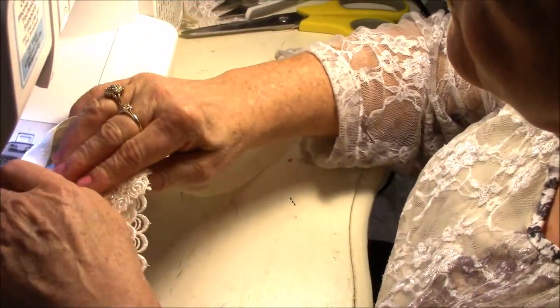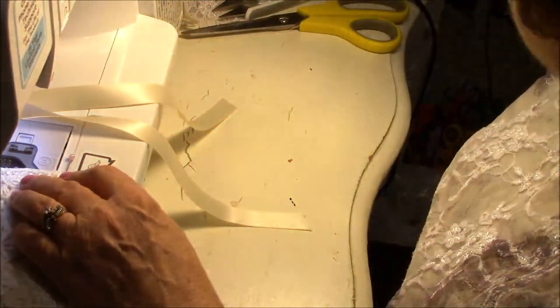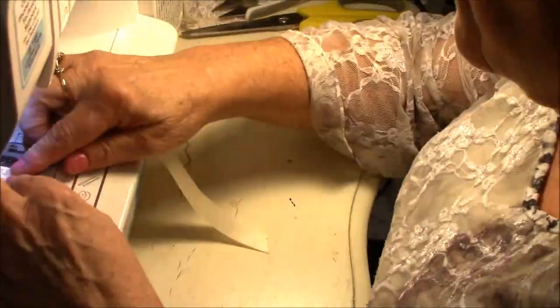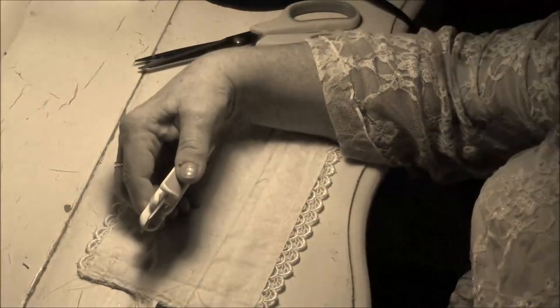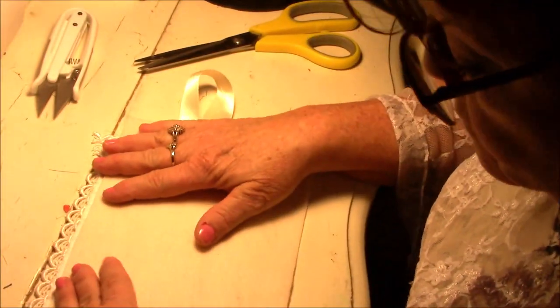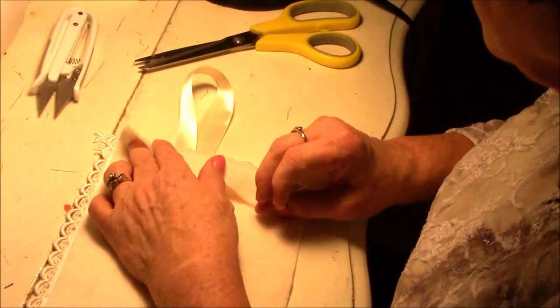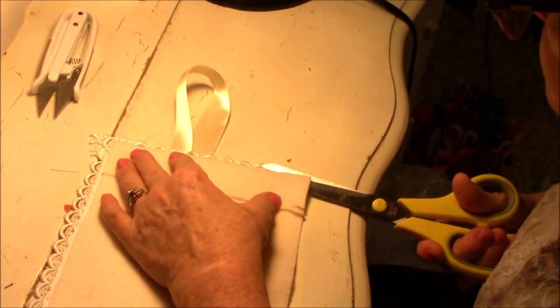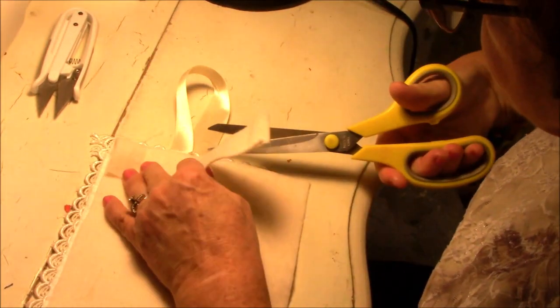I actually think these would make a fabulous Christmas gift. And if you don't want to try to make this yourself, check out my Etsy store. I'm going to have several on hand for people to purchase this Christmas for their mamas, grandmas, and aunties. Everybody's house needs a sewing kit and it might as well be something kind of pretty and nice to have at hand anytime you need it.